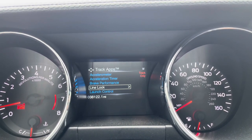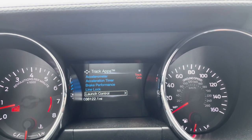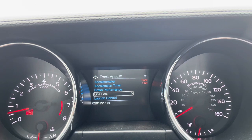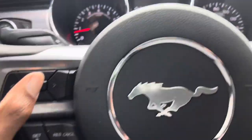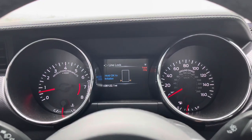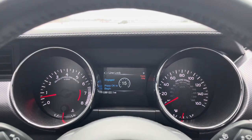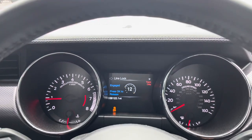I realized that this car has line lock and launch control. I'll probably do launch control in a different video because right now I'm in a parking lot and there are a couple people here, so I don't want to make too much noise. But I am going to do the line lock and see how that goes. All you have to do is push in the clutch, have the car in gear, e-brake down, go into line lock, hold OK to initialize, then firmly push in the brake and hit OK. It's going to make that little weird noise and then you're good to go.